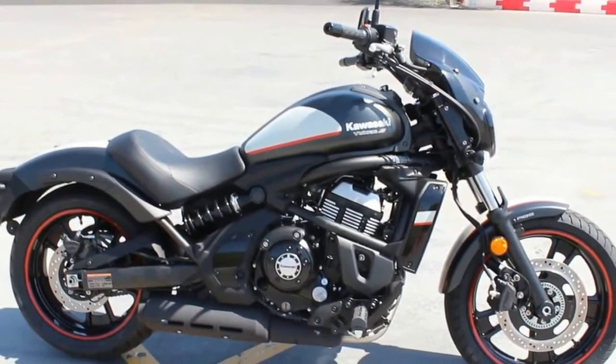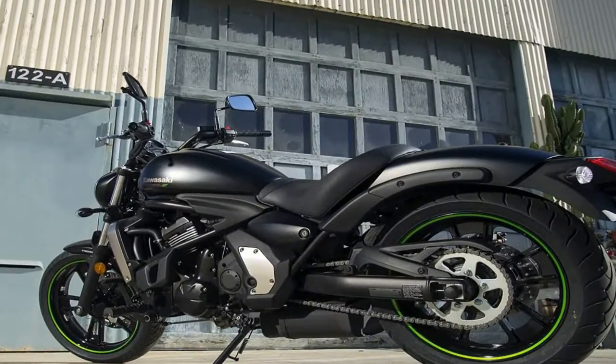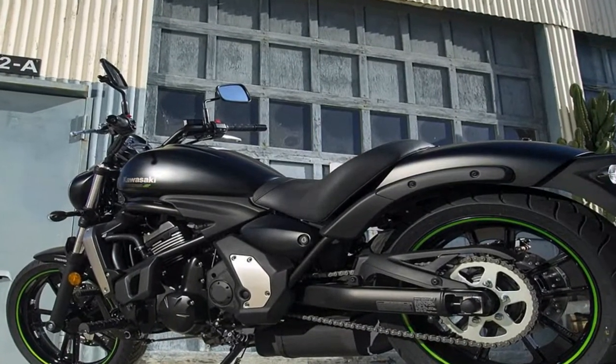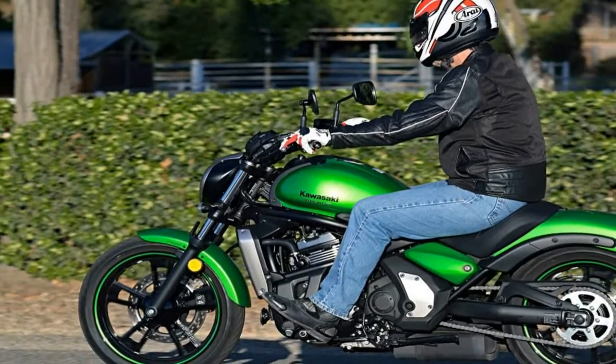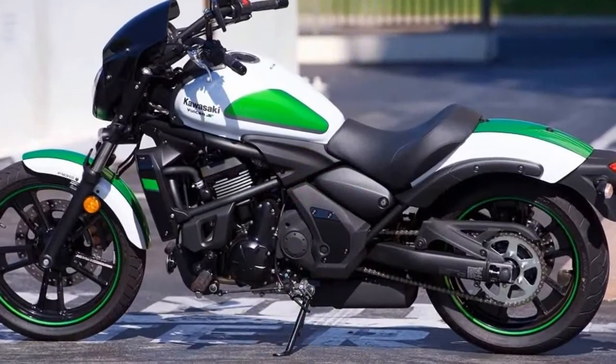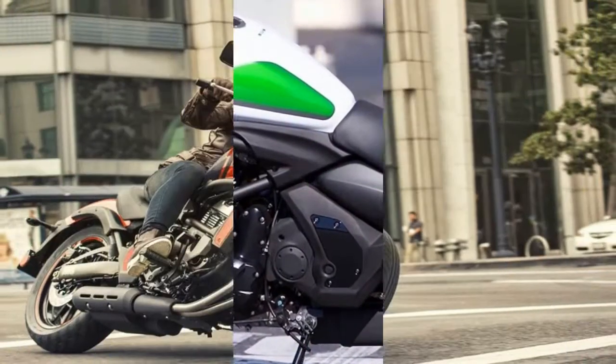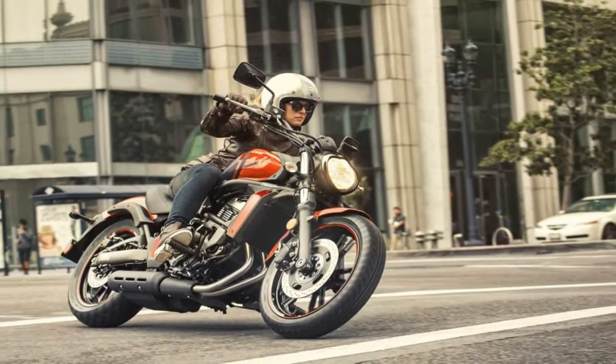Typical of the Vulcan line-up, you'll find a narrow chassis, tapered seat, and low seat height, so it's easy to find the ground even for the shorter riders among us. New for 2016, the Vulcan S Cafe sports a bullet fairing, and the Vulcan SSC offers a few cosmetic splashes of color and bling.